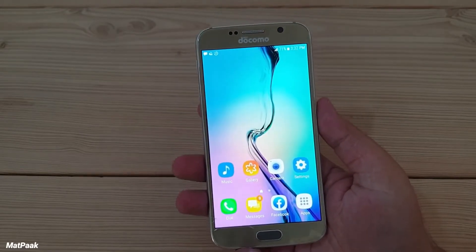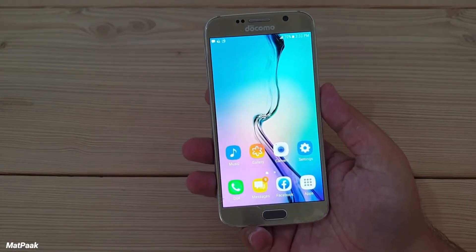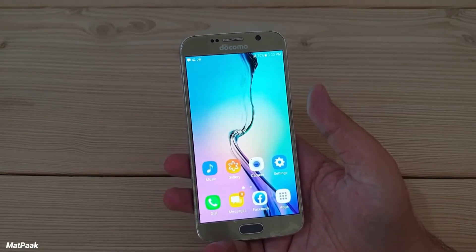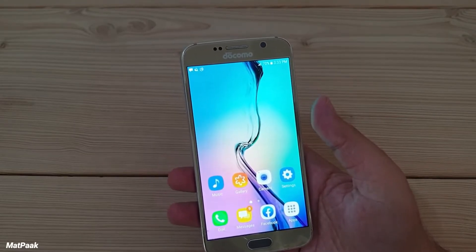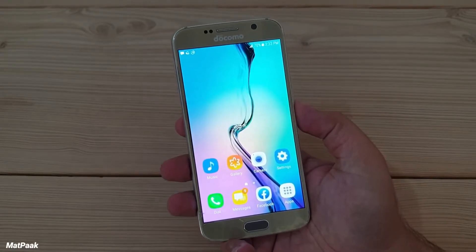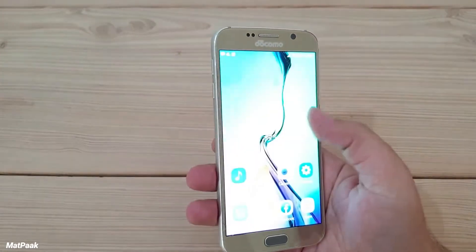The processor was also high-end at that time — I think the Exynos version, the Exynos 7 series. It was very fast; it handled games, the UI, apps, and multitasking — everything was fluid on this phone. The TouchWiz UI was colorful, not the fastest, but it was okay.